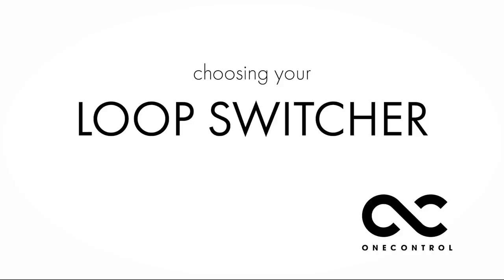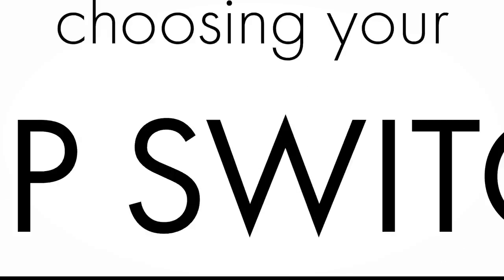Hi everybody, I am Jay Leonard Jay, and today we're going to look at all of these One Control switching boxes and figure out which one is the right one for you. It is One Control Wednesday — for all of you who don't know, it's the first Wednesday of every month where I do a One Control theme video. Last month we did the dual loop switching boxes, so this month we're going to do the rest of them.